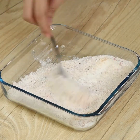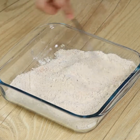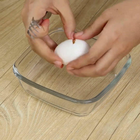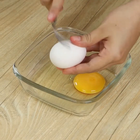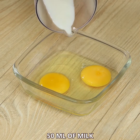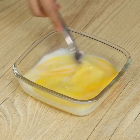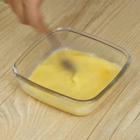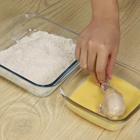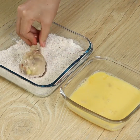Mix the ingredients and set the bowl aside. In another bowl add two eggs and 50 mils of milk. Whisk well. Now we just need to take the chicken drumsticks we previously cooked, dip them into the egg mixture and then into the seasoned flour.